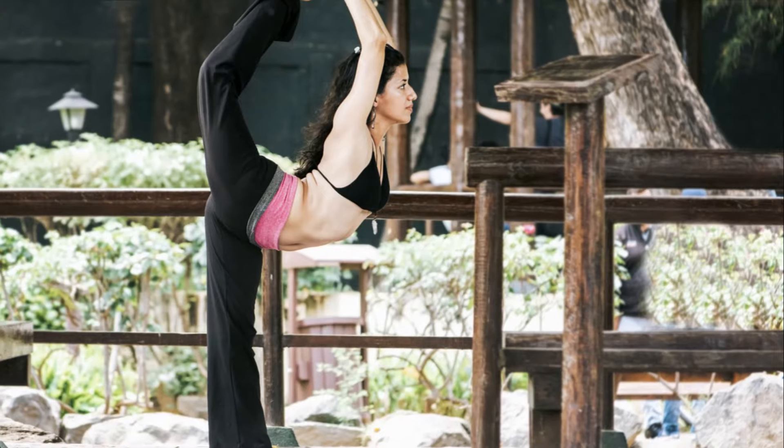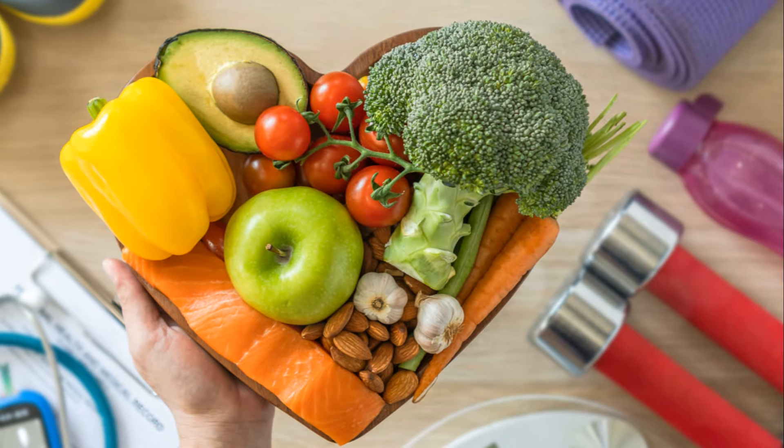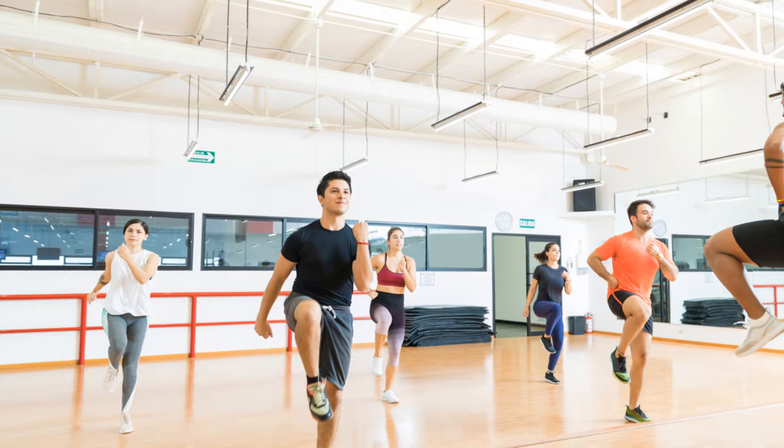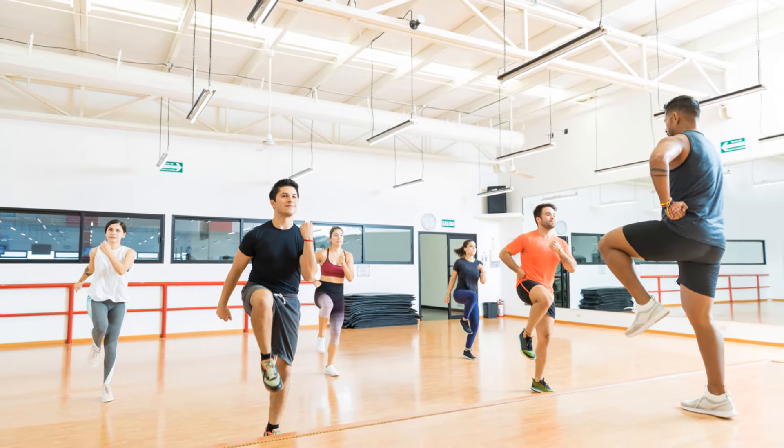So if you're looking for a simple, at-home exercise that will get your heart pumping, burn calories, strengthen your core, and improve your balance, look no further than high knees. They're a part of our five simple exercises to lose weight at home for a reason.